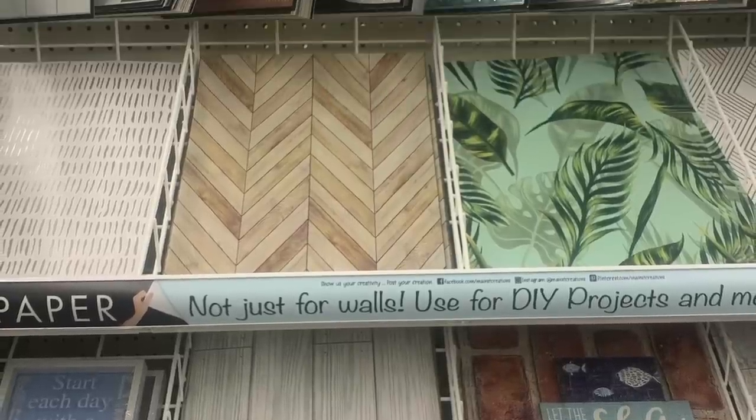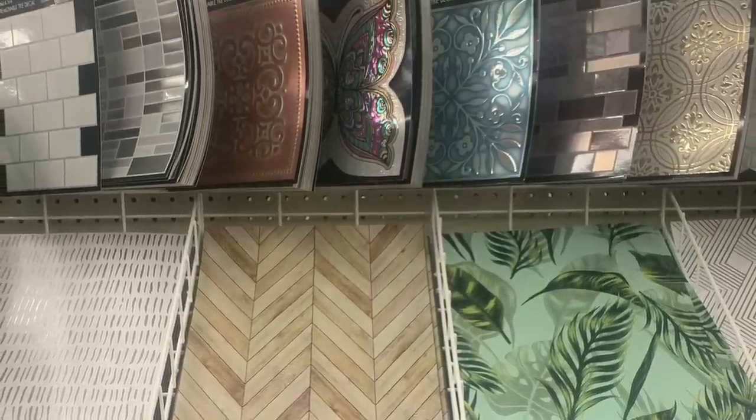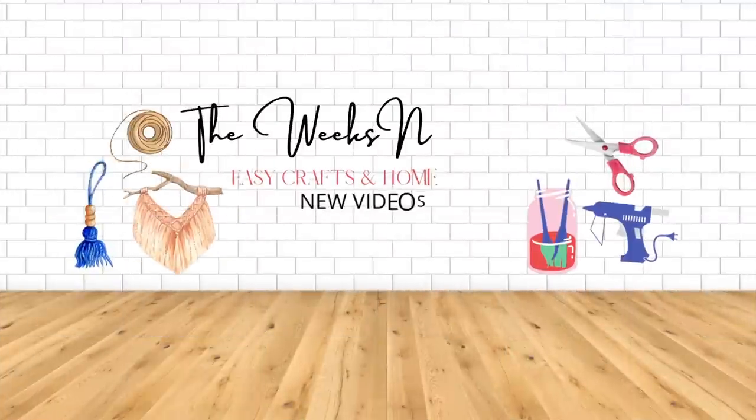Today's video is all about some genius hacks using Dollar Tree peel and stick wallpaper and tiles. So let's get started.